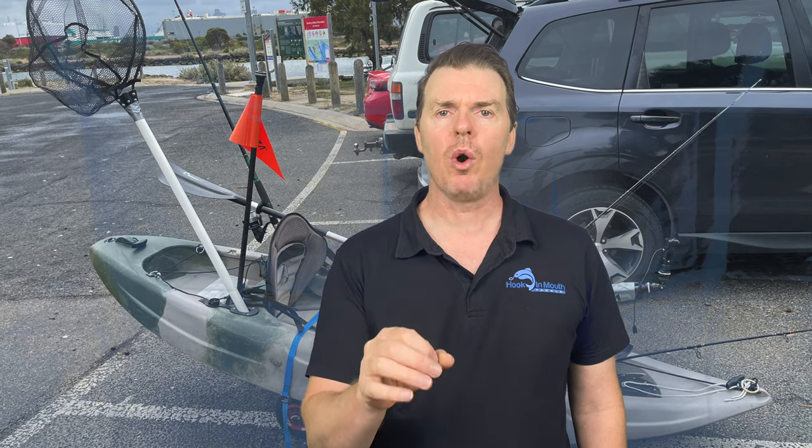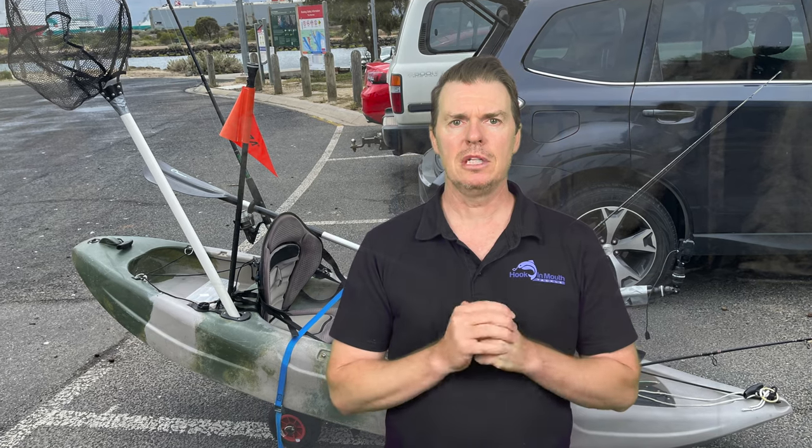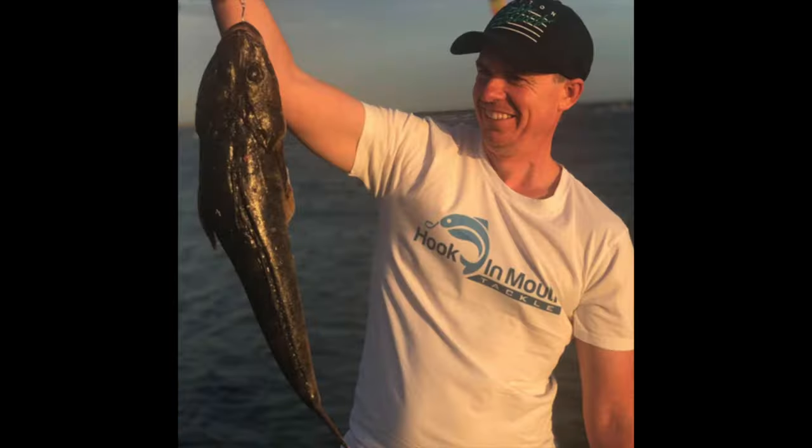Hi viewers, Rob from Hooky Mouth Tackle. Today's video is all about what you need to know when you're fishing for whiting from a kayak. Currently we're at the end of December and about this time of year I turn my attention from the snapper over to the whiting and flathead.